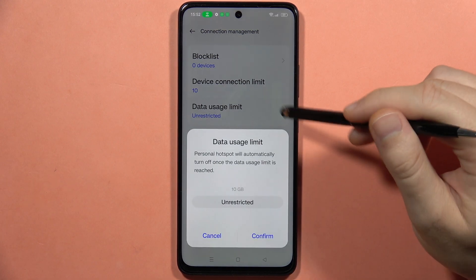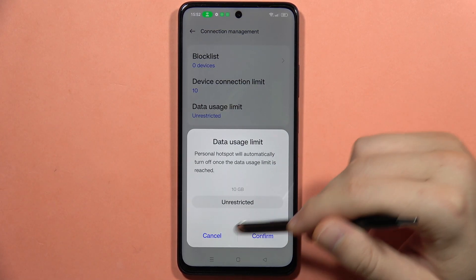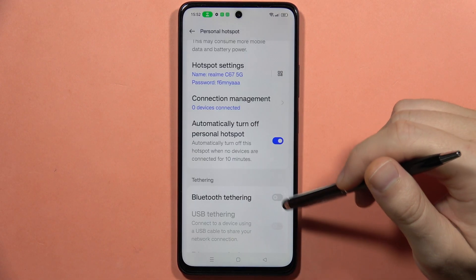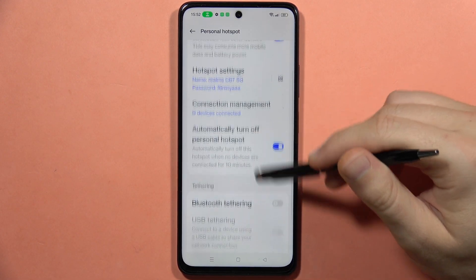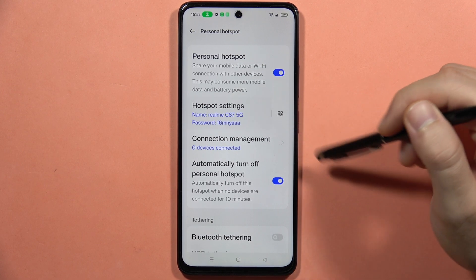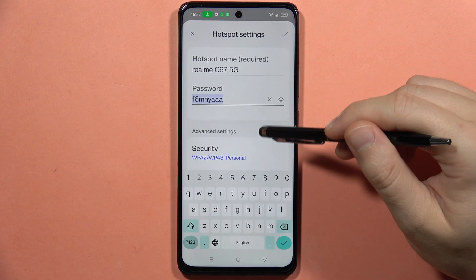You can also set a data usage limit if you want, and right here you can add some devices to the block list. If you want to change the password to your hotspot, you can just click on it and from here you can easily change it.